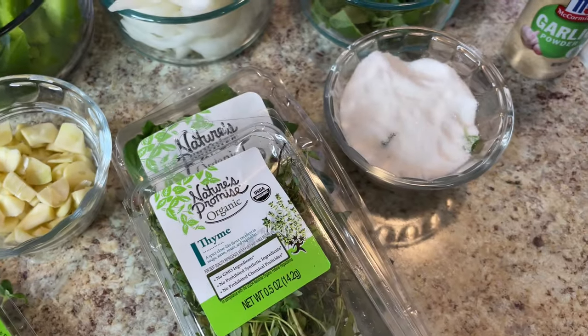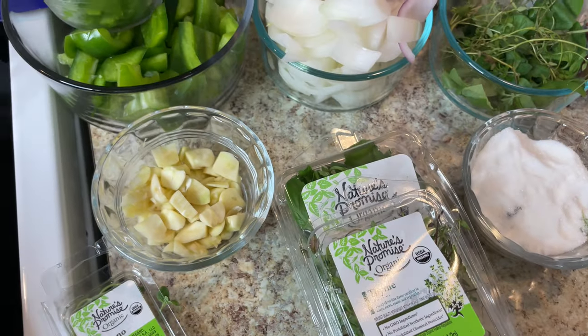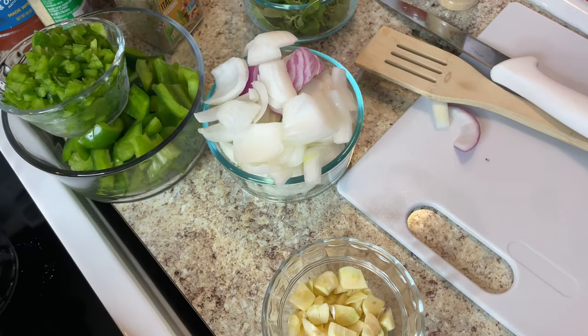I've got yellow onions, bell pepper chopped small, fresh garlic, and a little sugar. These are all the things I'll be using in my baked spaghetti. I'm getting ready to start.